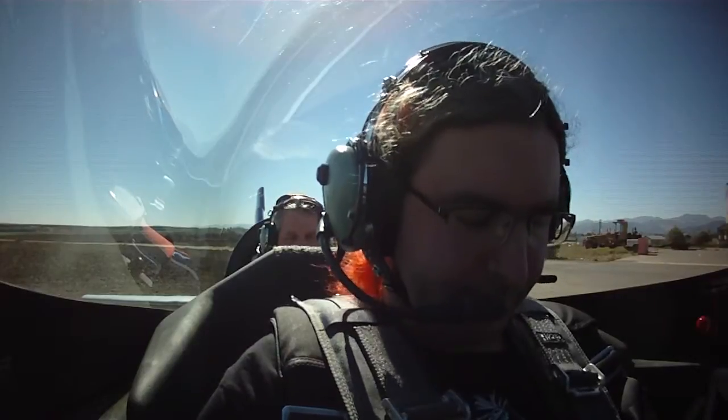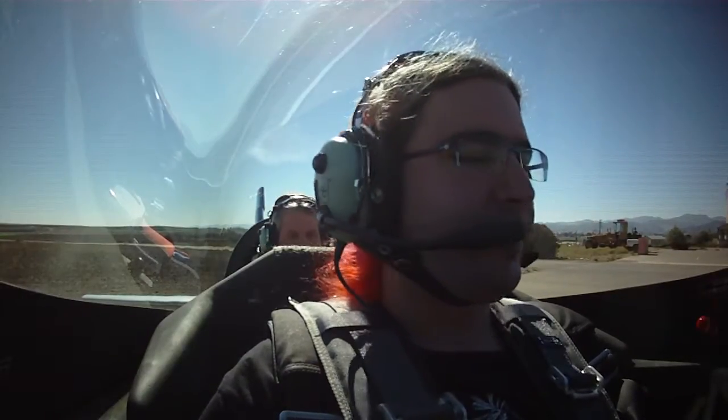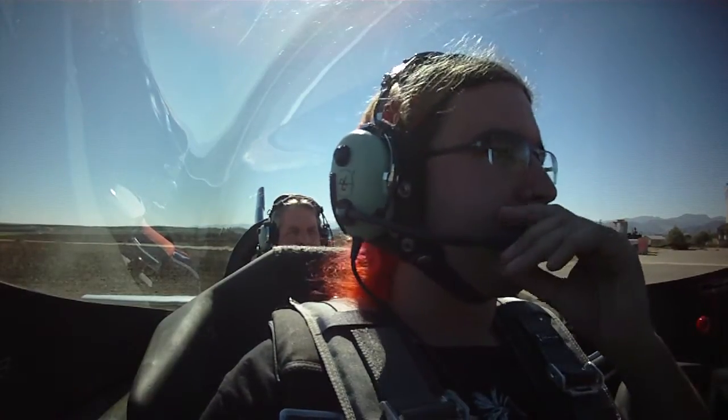Seat belts are on. I is instrumentation — we're starting with altimeter set, and again we will use zero. G-meters reset. There's a small button on your G meter; if you push it, it will reset all the needles to one. It's closer to zero, actually — no, that's one, sorry.